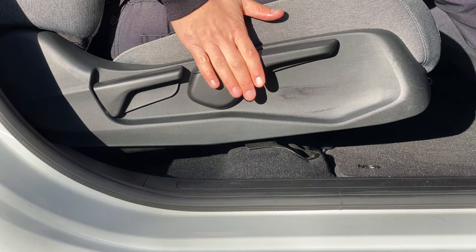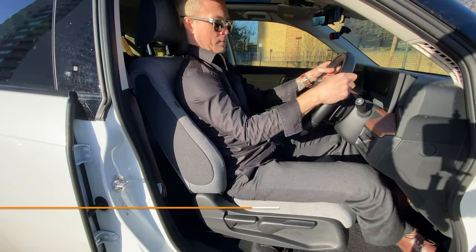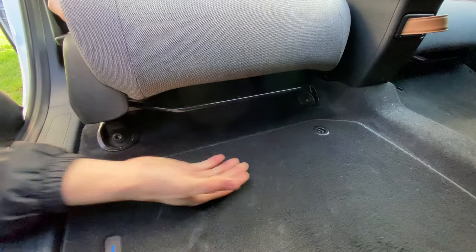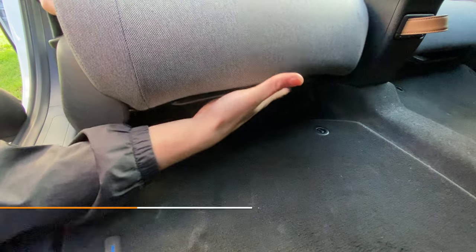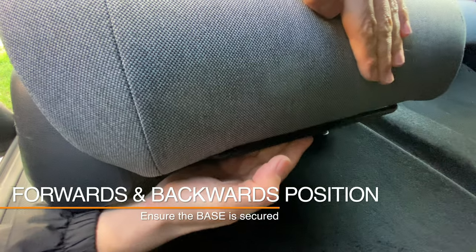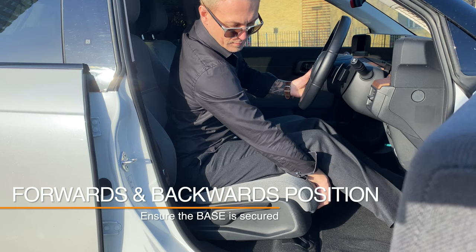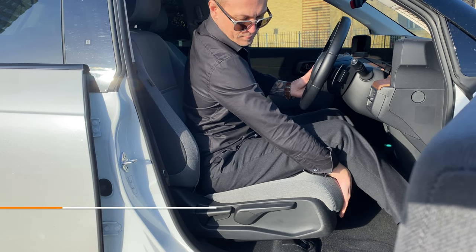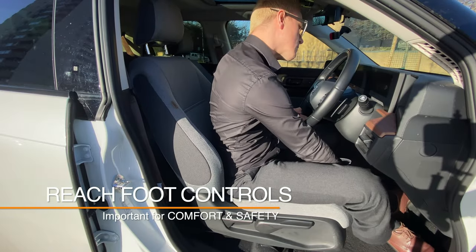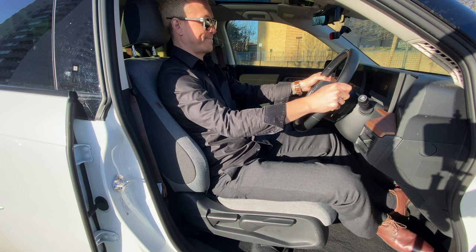In most cars, the height of the base can be adjusted. The correct height is while sitting on the base, your eyes are level with the middle of the windscreen. The base can also be adjusted for forwards or backwards position. There is normally a handlebar at the front of the base — with this we can pull up and move the seat. After moving the base, make sure that it has locked into place. This is important so that while we're driving, we have the seat correctly positioned so that we can use the foot controls comfortably and safely.